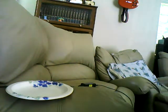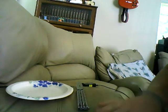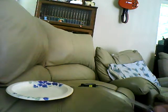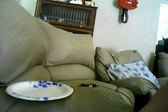Hey guys, this is EDC Blade with a knife review coming at you with the Bradley Kimura 2. I really wish I had a better backdrop here, but oh well. Still new at this, so let's get right to it.